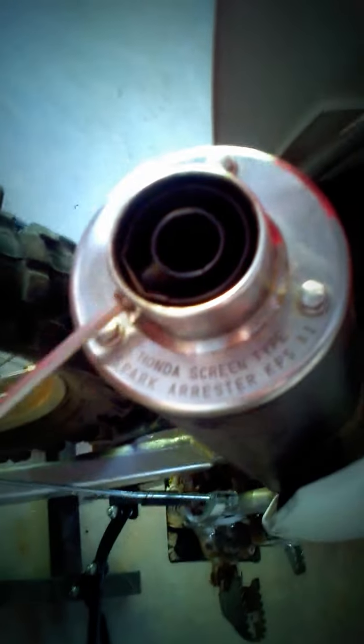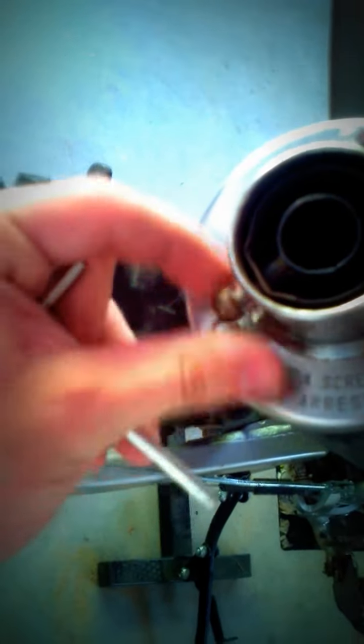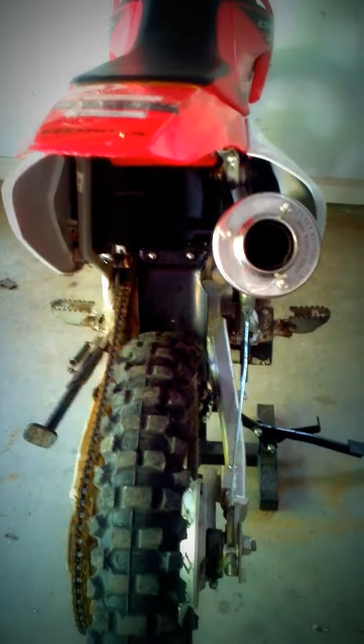Then reach in and grab this out, and that's all it is. Now you're good to ride — good to take it to the tracks, the trails, whatever you do. I'll have another video of sound tests between the two; I'll upload it as soon as I'm done with this one.